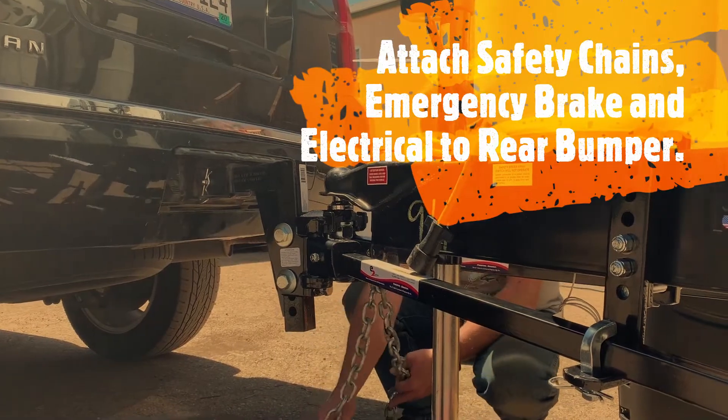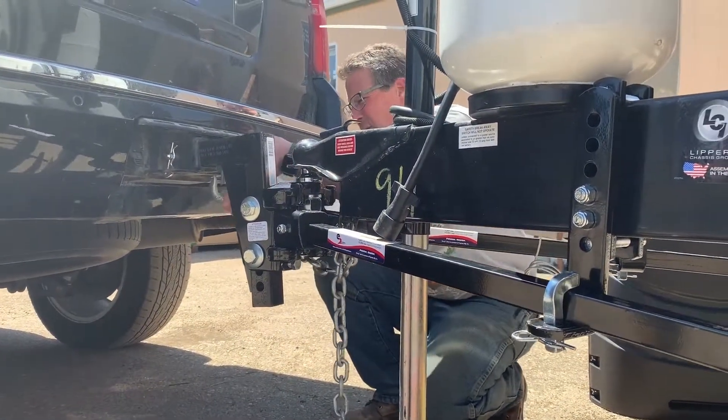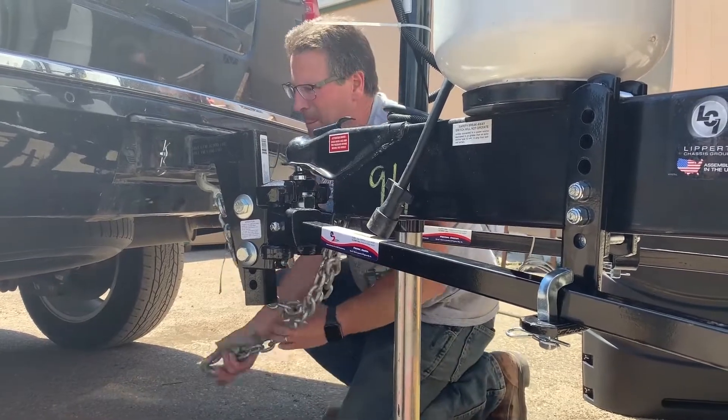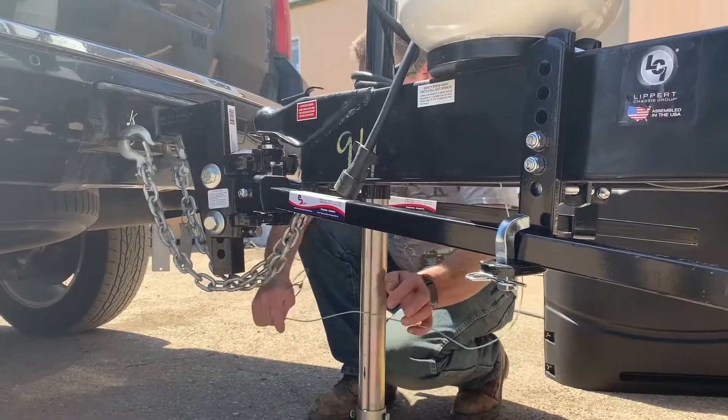You always want to cross them. And that — you just flip them on. This is your breakaway cable. Woohoo!